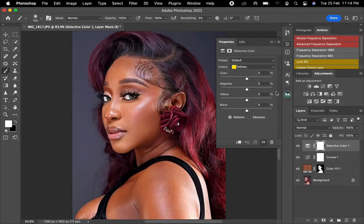Once I'm done with curves, I'll click on my selective color. I'll play with the yellow — you can see she's a brown skin — so I'll take this to the side, add a bit of magenta, won't add yellow, then adjust the black.